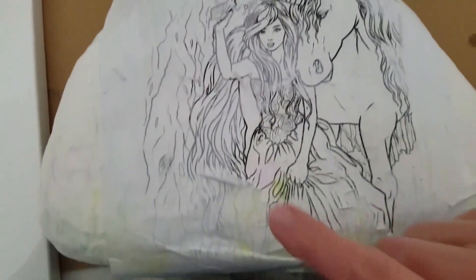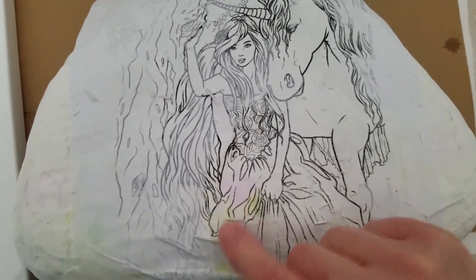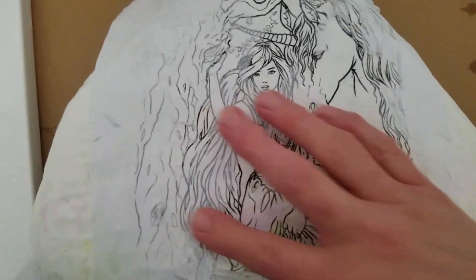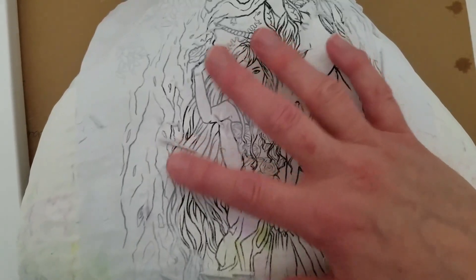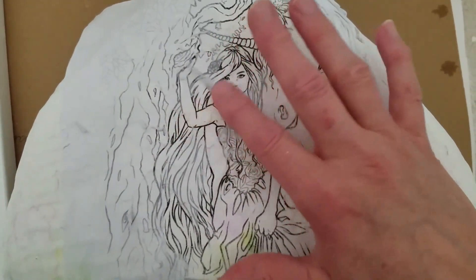See how the paper just falls right off? After about ten coats of water, in between letting it dry, this is what happens. You can just roll the paper off, and you get a great image transfer onto a hard surface.